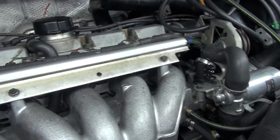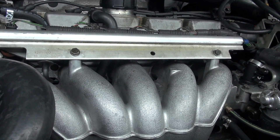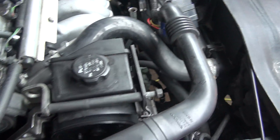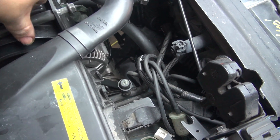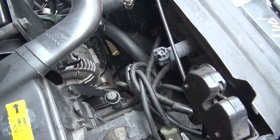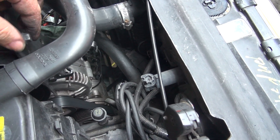Oh shit — I've got a bolt here loose for the power steering fluid reservoir. We better take care of that quick.